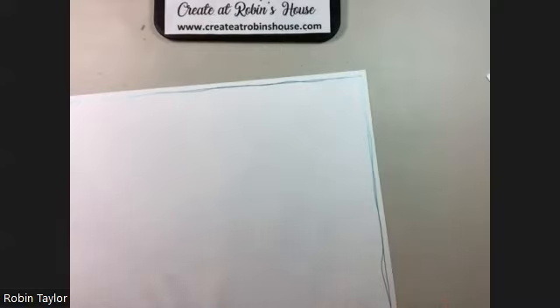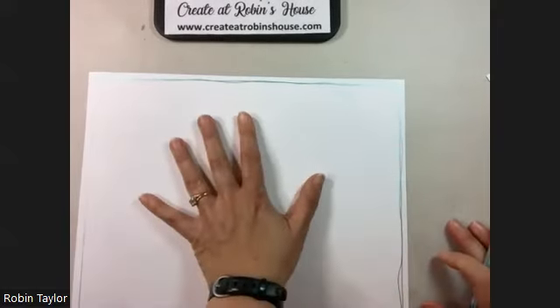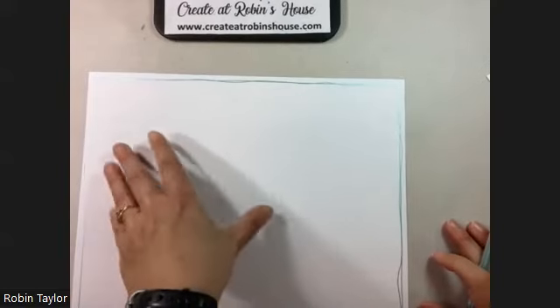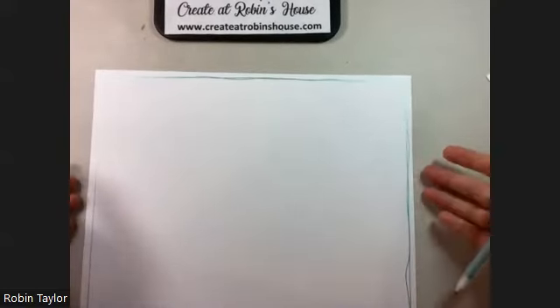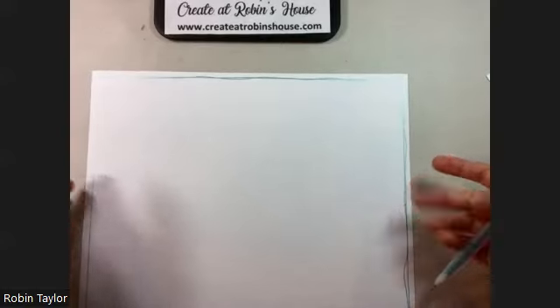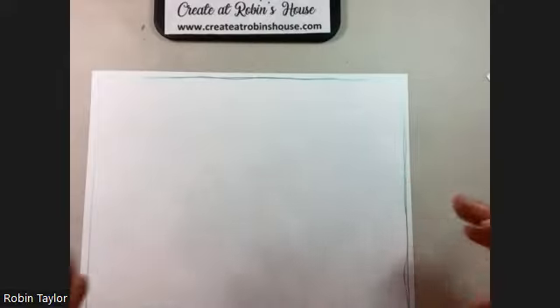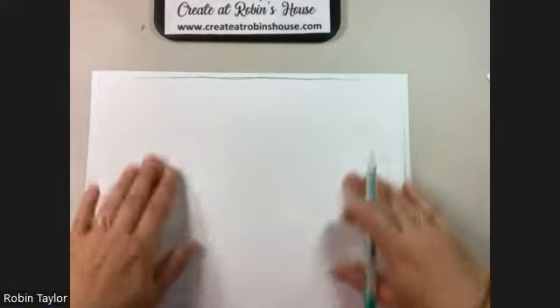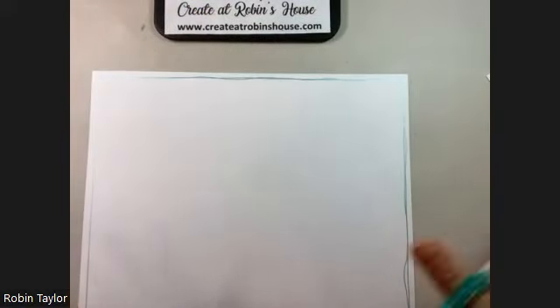If you're really particular about it and want a completely straight line, since this is a 12 by 12 page and you're wanting a quarter of an inch on each side, you could build yourself an 11 and a half by 11 and a half sheet of paper, center it where you want it to be, and then just trace it. If you're really unsure about doing your lines that way, it wastes a little paper but your lines are going to be nice and straight.